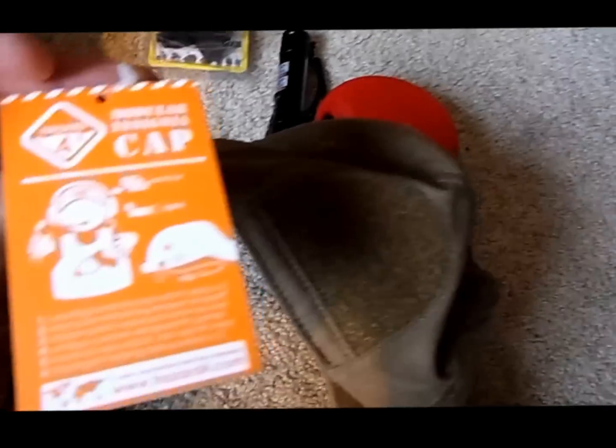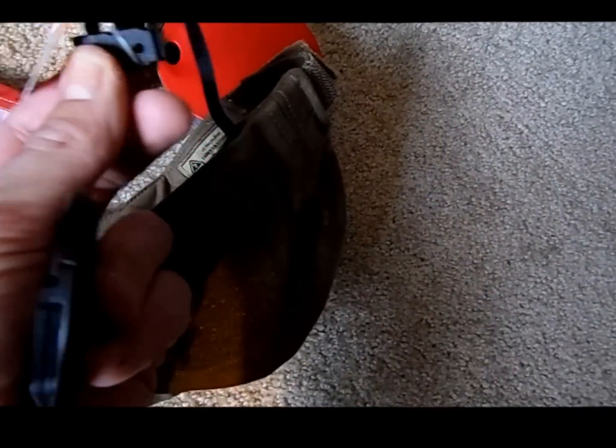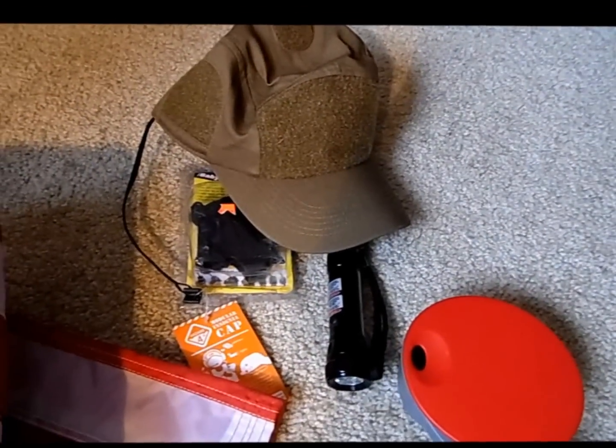The last prize is a tactical cap made by Hazard 4, with a bunch of velcro. The cool feature is it has a clip you can attach to the collar of your t-shirt so you don't lose it. It's very well made. I'd like to say thanks a lot to tactical73.com and to Giancarlo and Virgilio for sending it to me. I never used it, so I thought it would be cool to share it with somebody else.